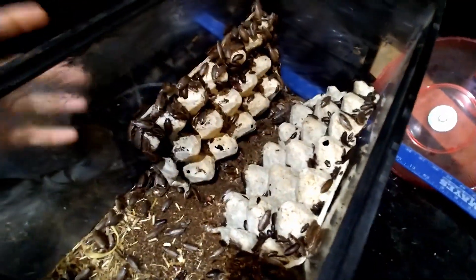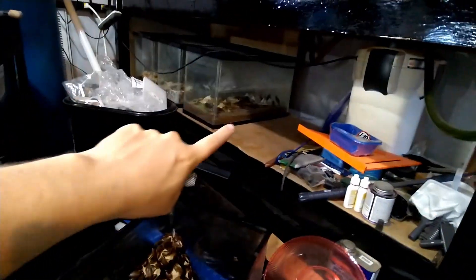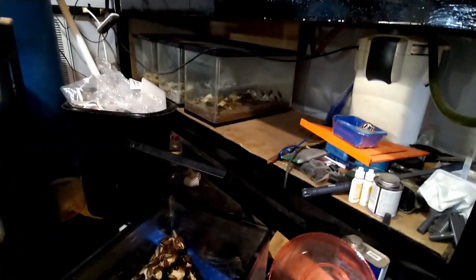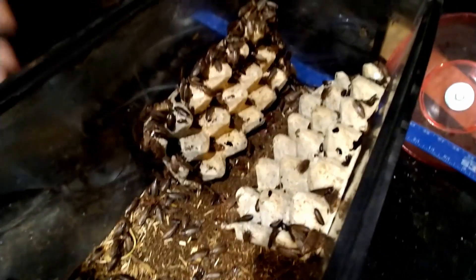There's like a thousand-fold growth in here, while the Dubia — there's maybe 30 of them in the same amount of time. My orange-headed roaches back here, I ordered 15 of. They're all adults, but there's not really any noticeable breeding going on from them. These guys just really took off.